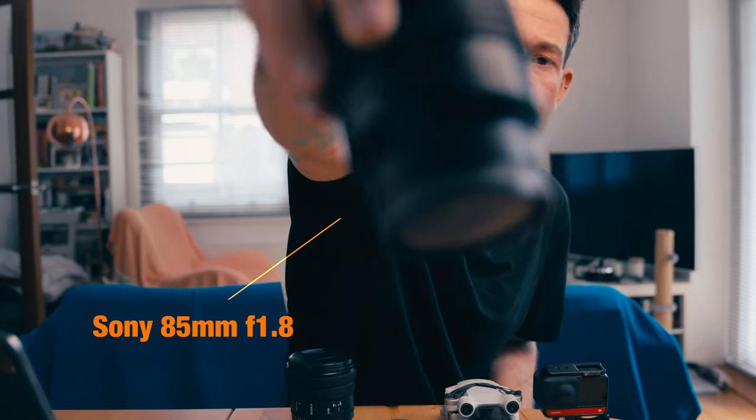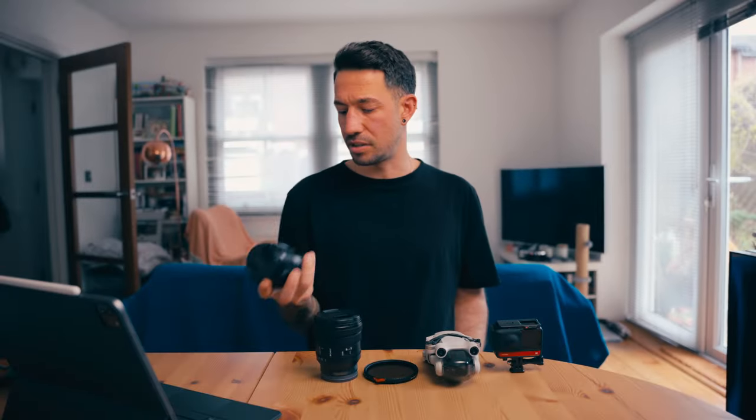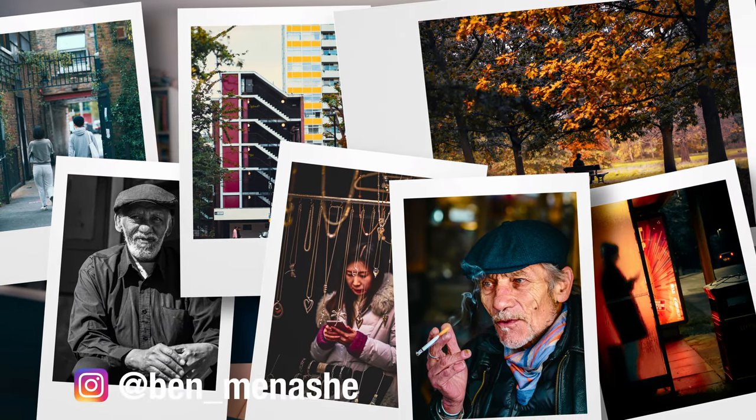For the tighter end I have the Sony 85mm f1.8, which is great, but this won't make it into my kit. The reason is it's mainly used for street photography — I never take it out when I go outdoors. It's really good for portraits with the f1.8 but it almost never makes it into my kit.